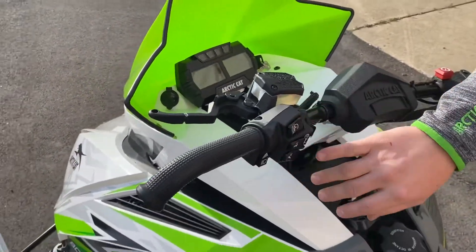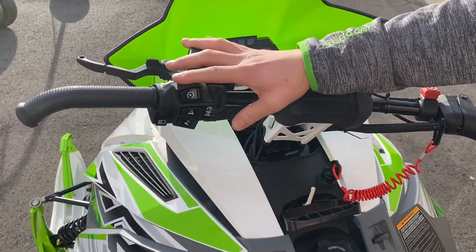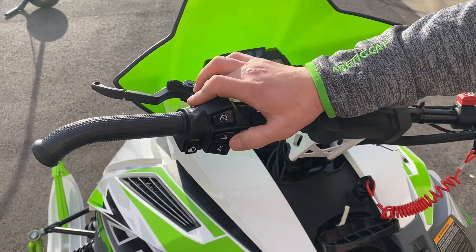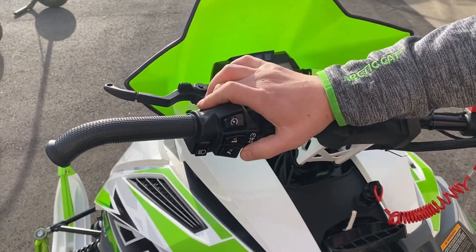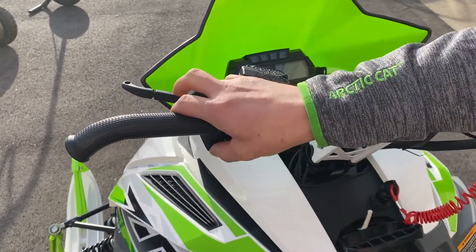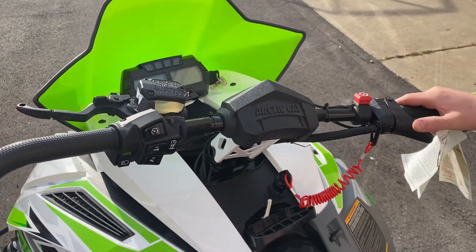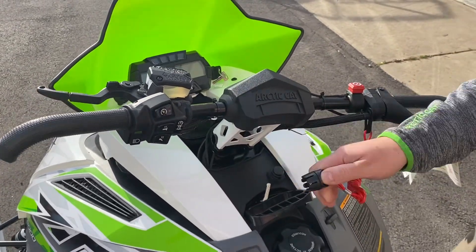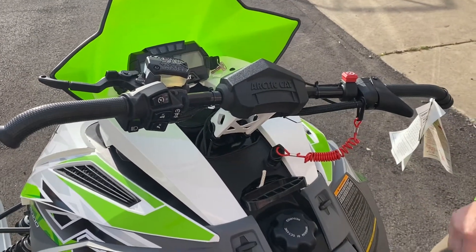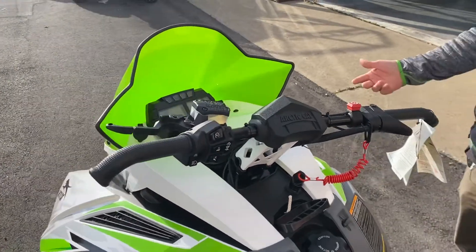Roll over here towards your controls — everything is just so easy to get at. You have your controls for your dash, your reverse which is all push button, your heated grips heating up and cooling down, all right off the toggle as well as your thumb. You also have your high beam and low beam, which is nice easy access, easy to do with gloves on — I think that's the biggest thing. Tether right there, all magnetized now, so no more pushing it over and trying to get the grommet to fit. Center-mounted pull cord.